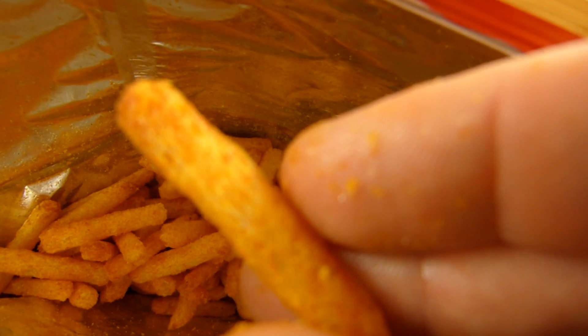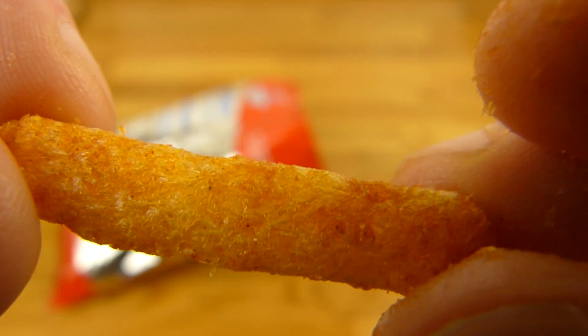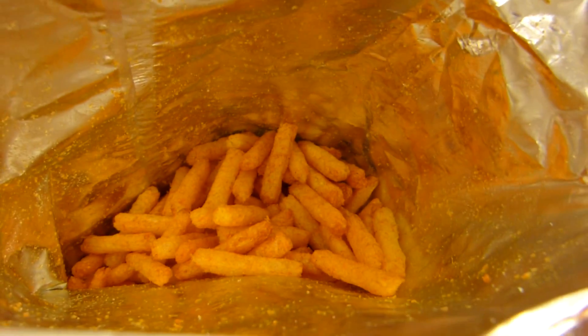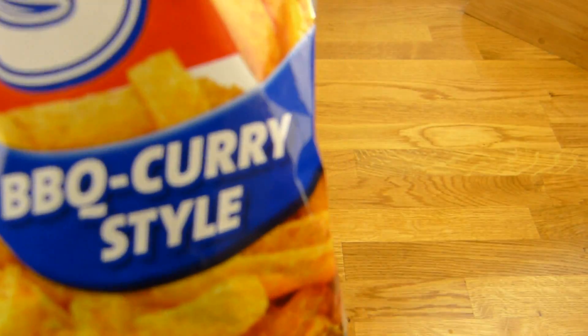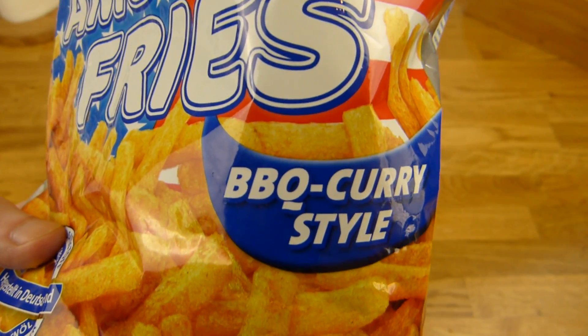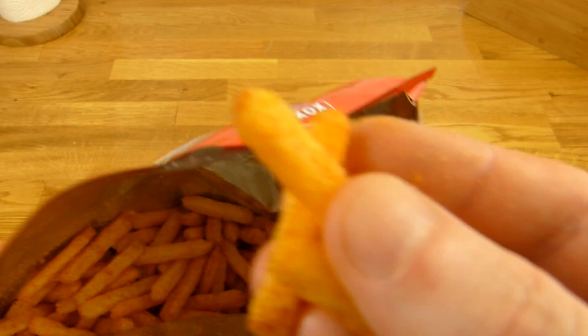Und so sind die. Sieht noch ein bisschen aus wie Pommes, die zu lange in der Fritteuse waren. Aber fühlt sich natürlich nicht so an. Aber schön weich, trotzdem knusprig. Und das tut den Mund nicht weh. Und es schmeckt nach Curry — es schmeckt mehr nach Curry als nach Barbecue. Und ich mag Curry Geschmack sehr — deshalb gefällt mir das hier auch richtig gut. Und es ist richtig intensiv. Also jetzt nicht super salzig, aber das merkt man bestimmt danach, dass es richtig salzig war.